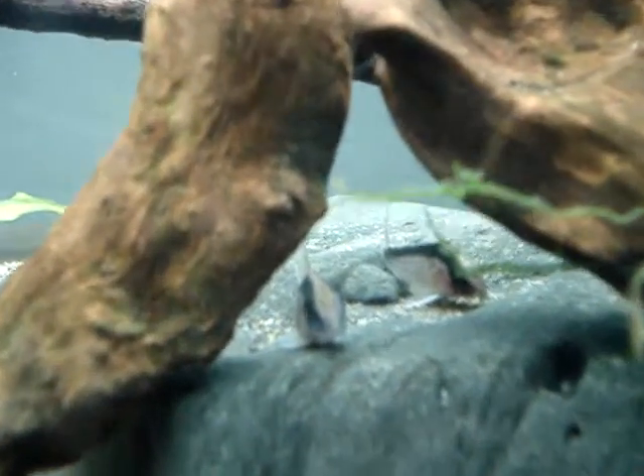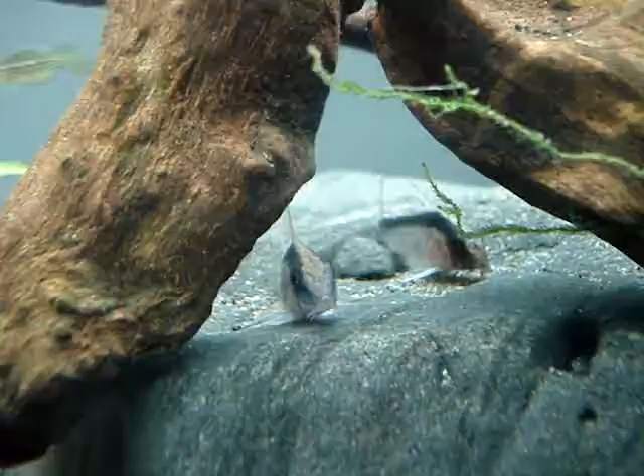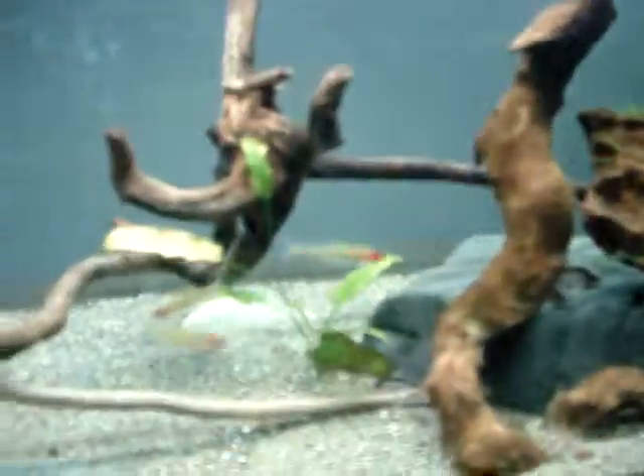And my Corys, sitting on my rock, I'm going to get like a couple more of those — there's two more right there, they're pretty lazy.